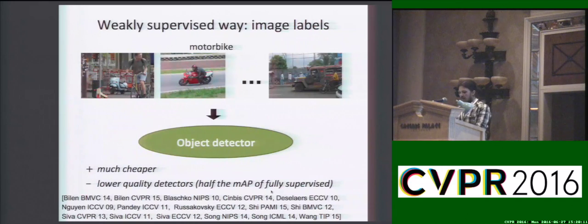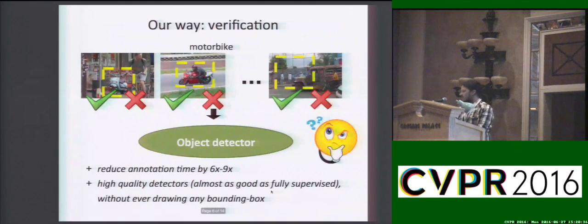Weakly supervised methods, on the other hand, train from a set of images labelled only as containing a certain class. This setting is much faster; however, it produces way worse object detectors.